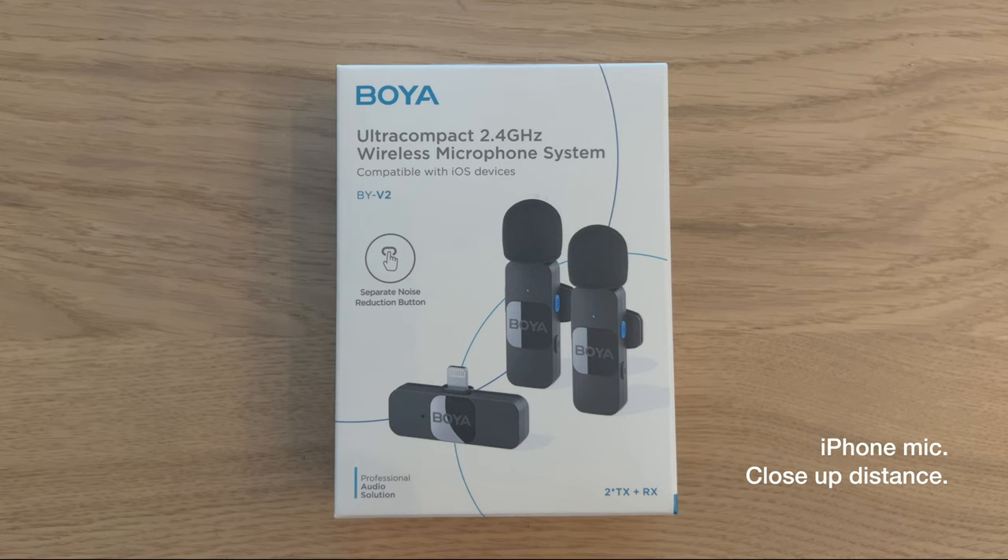There's also a USB-C version for Android devices. The reason why I got this Boya microphone is because I used to use a Boya lavalier mic before, and the price point for this is not too expensive for my budget. Hence me getting this one ahead of the DJI mic — perhaps I'll get that in the future.